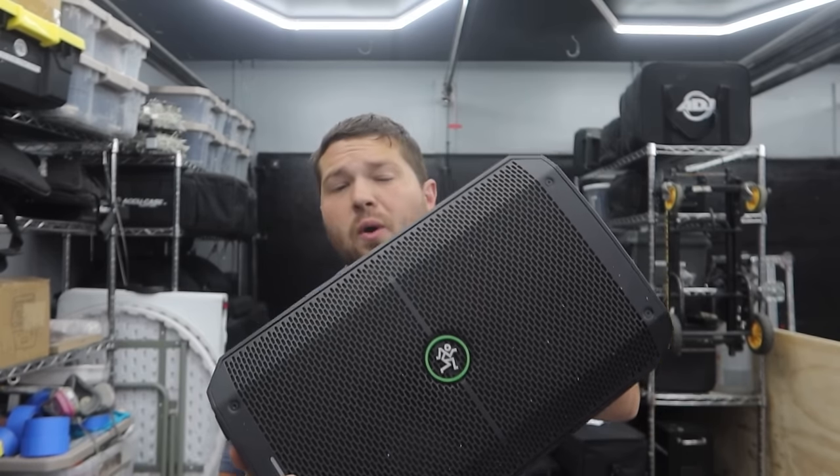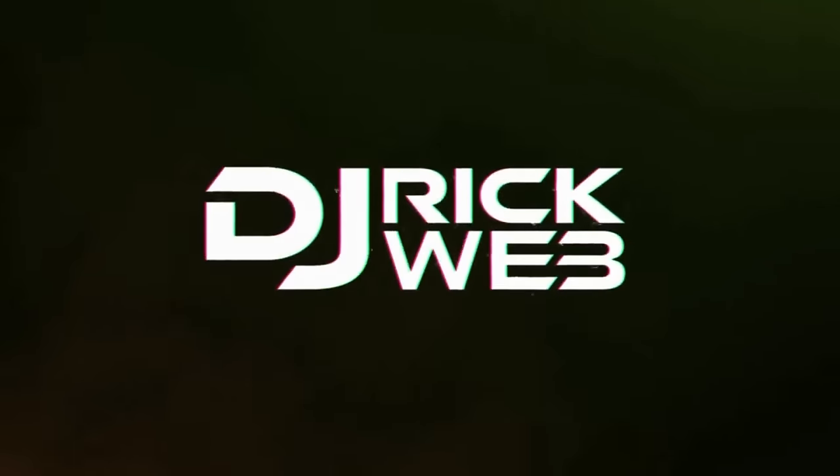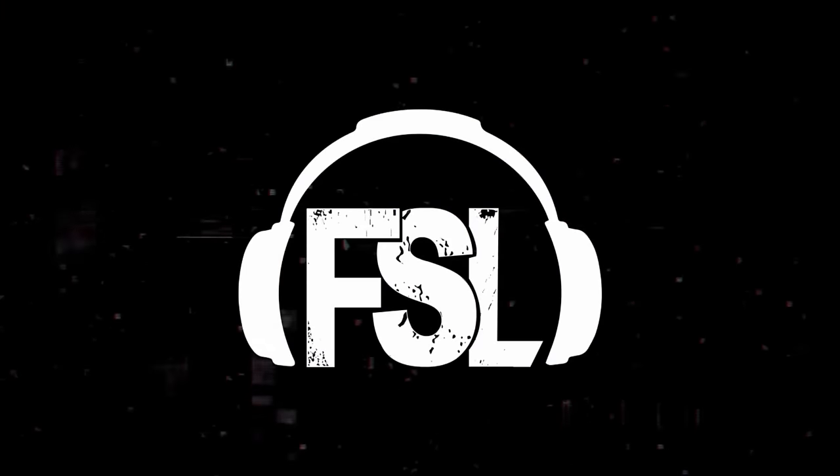What's up guys, it's DJ Rick Webb, welcome back to the channel. I'm excited today because I get to show you guys my new favorite battery-powered speaker — and that's not a joke, this is literally my new favorite battery-powered speaker in the arsenal. I've been highly recommending it to people on Instagram, and I've been meaning to make a video for over a year now since Mackie sent this to me. It's the Mackie Thump Go — let's get into it.